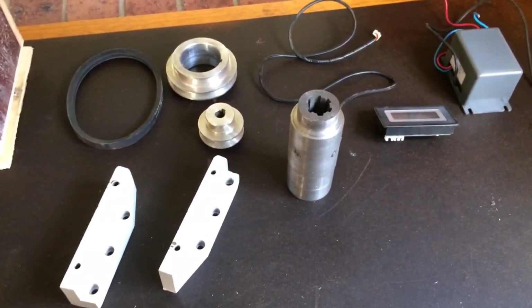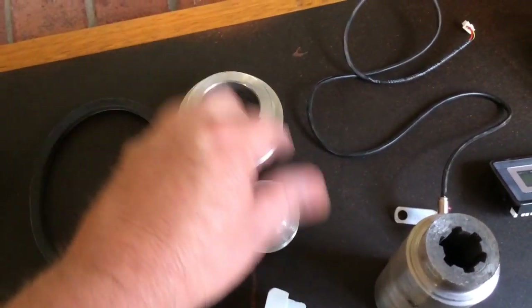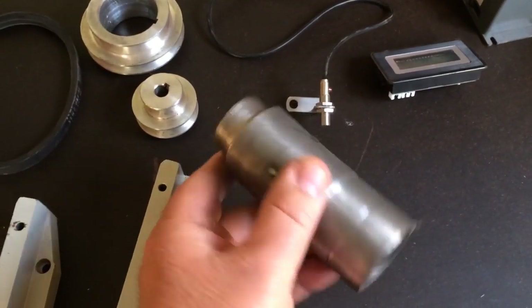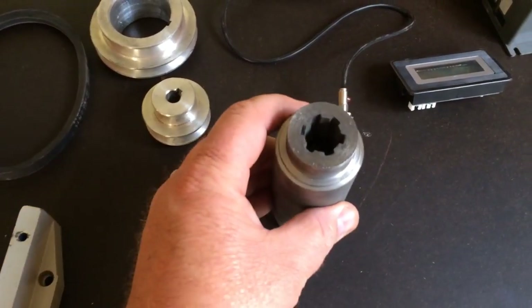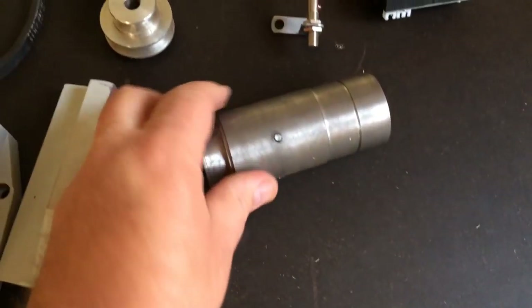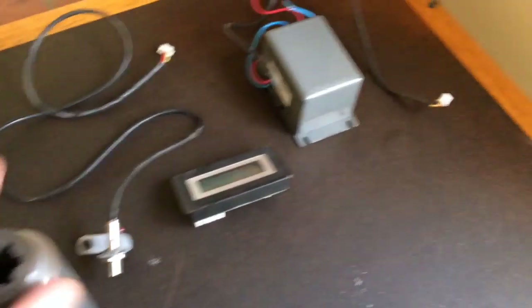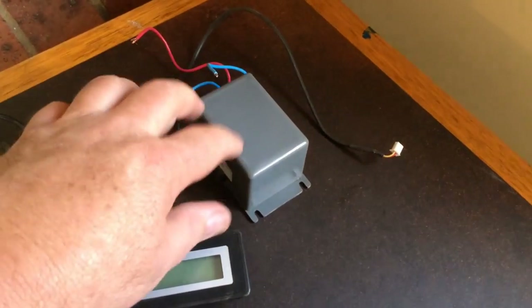It's quite a good little kit. Everything comes — you can see it comes with a belt, pulleys, this new shaft, this hollow shaft that drives and allows the quill to be driven still and everything. There are magnets for the inductive sensor here, the pick-up sensor. You get a new digital readout and a little transformer.